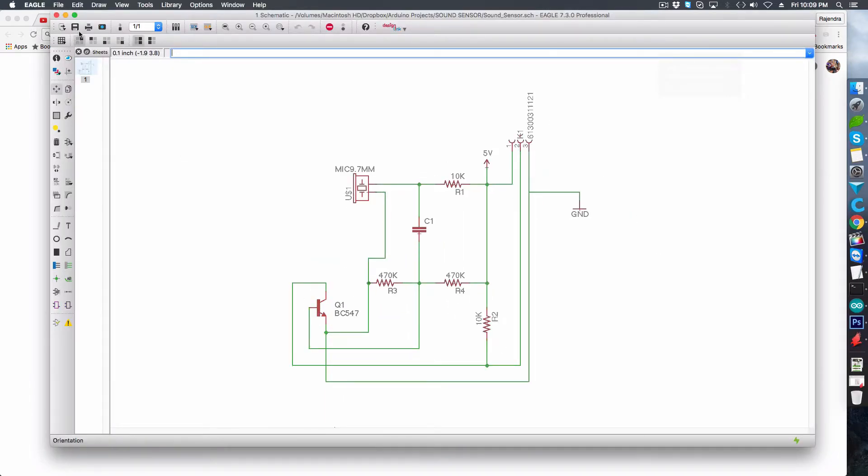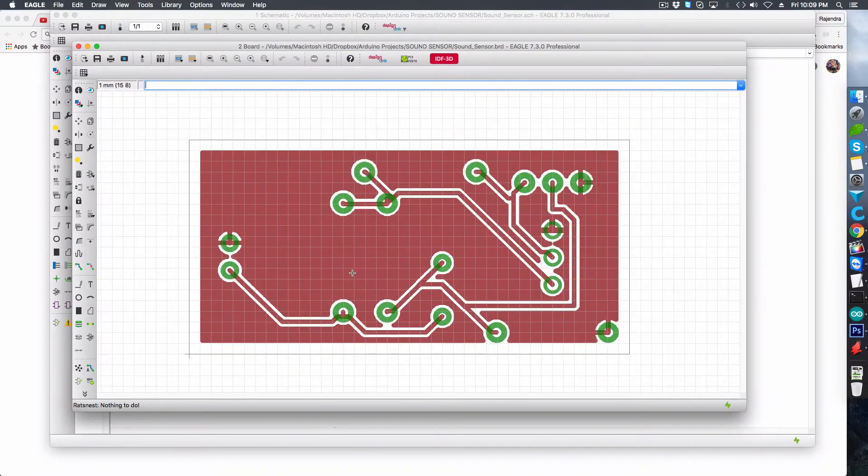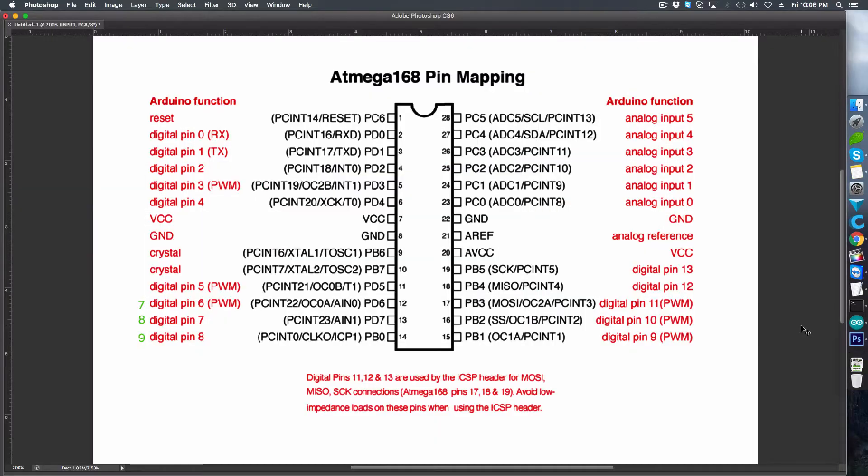To do that, I opened Eagle CAD and drew the schematics and prepared the board. You can download the schematics and board design from the description. Next, we need to convert the input signal we get in the Arduino to light up the LEDs. The ATmega chip has around 13 digital pins. If we leave out the TX and RX pins, then it's about 11 digital pins.